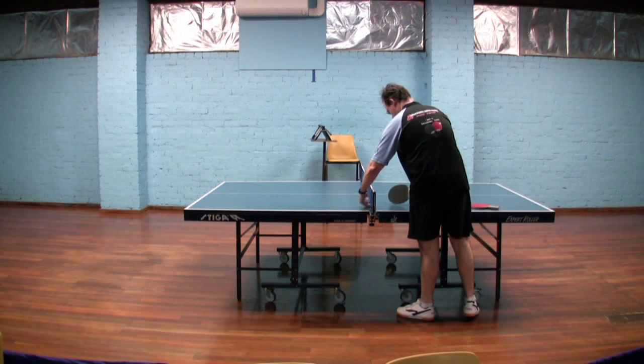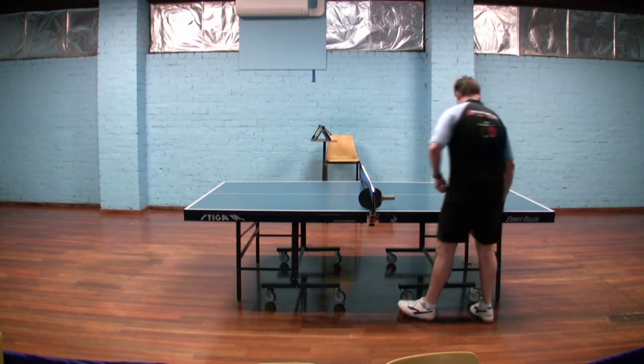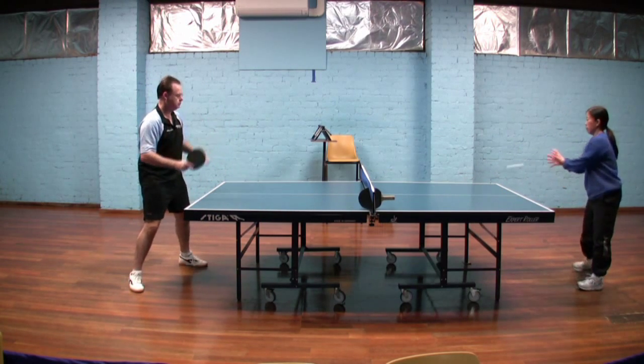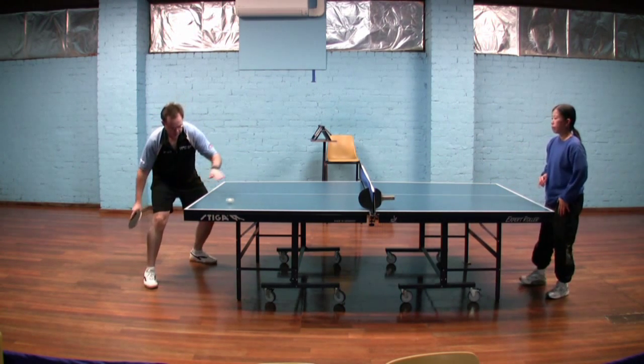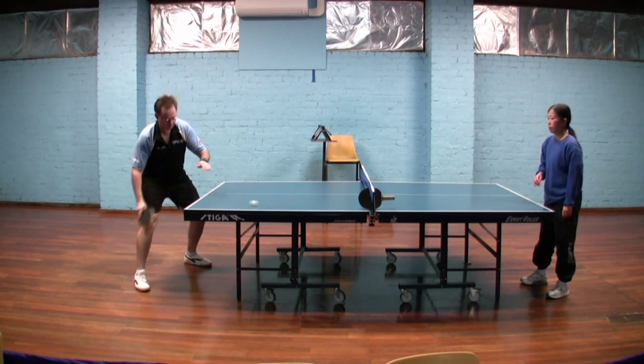In this video I just want to share a quick drill for teaching new players how to perfect the type of contact that you need to do a loop. I picked this drill up off English coach Mark Smith when he came out for a visit and to run a seminar, and it really is a great way just to show and force new players to learn the right type of contact.